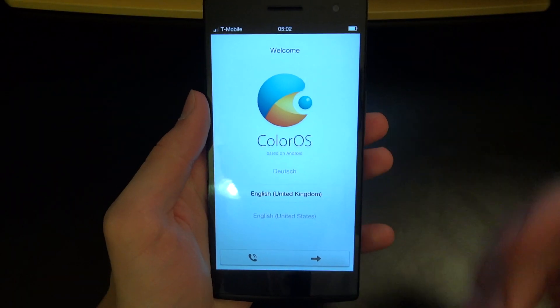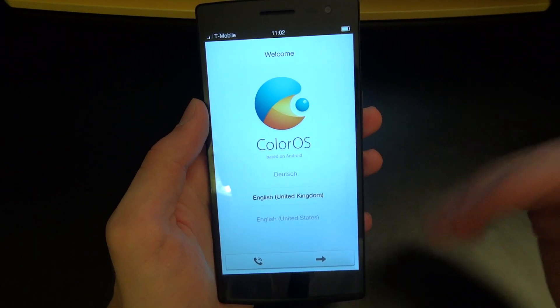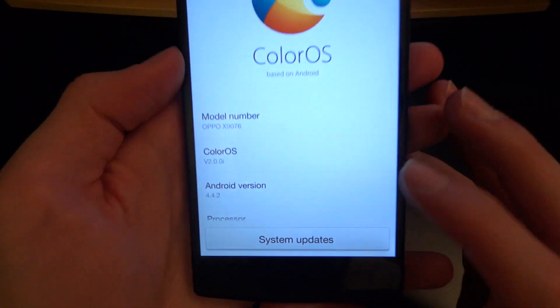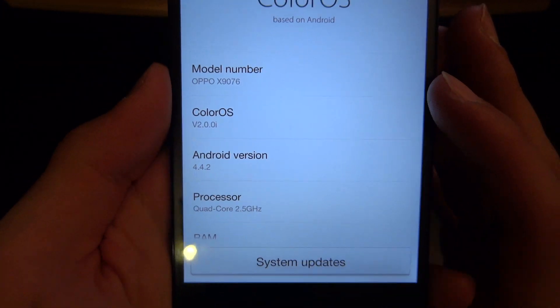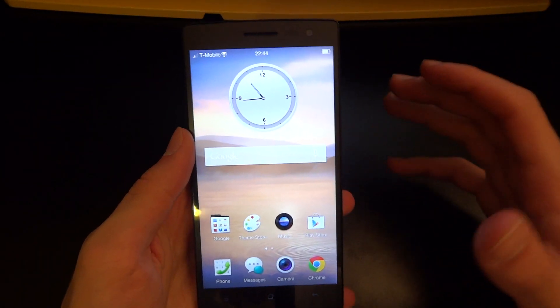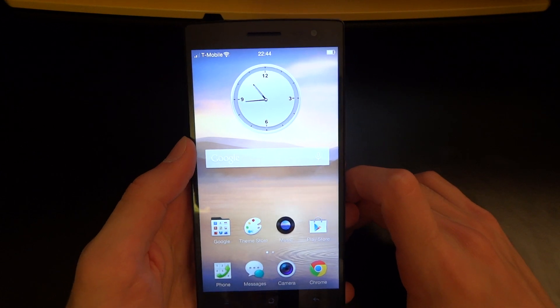And there we go, guys. As you can see, it's just going to go through the installation. So I've flashed over ColorOS — the ColorOS was successfully flashed and it's Android 4.4.2. It's as simple as that. Just a couple of things you have to do, and once you've done it you're on stock recovery with stock OS.